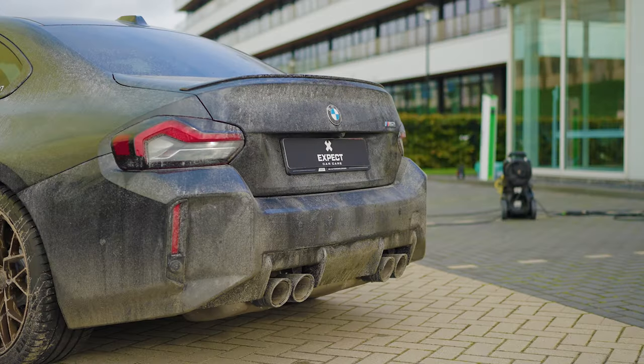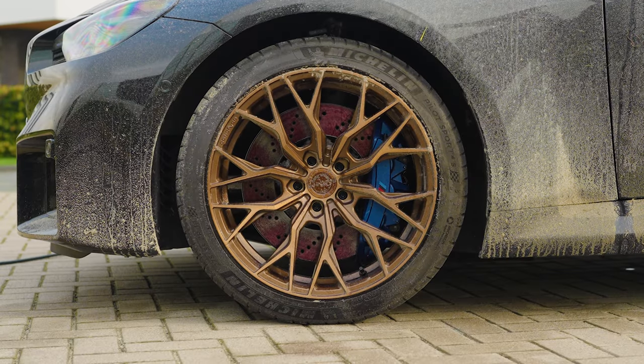Lassina BMW M2 with X-Pact Car Care. Never wash your car before cleaning your wheels first.